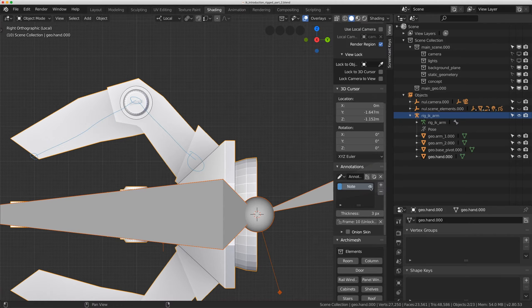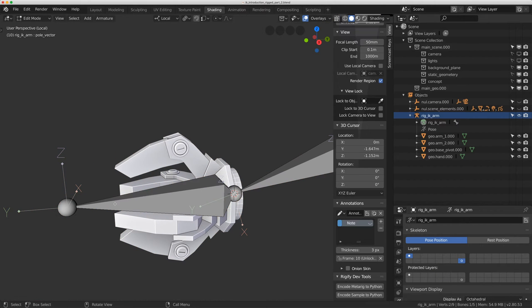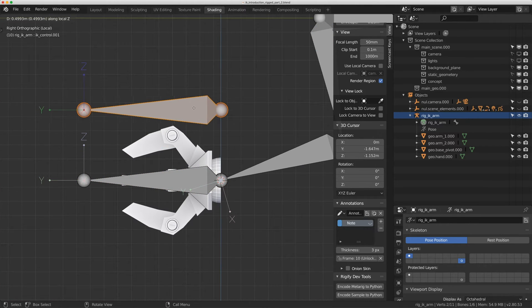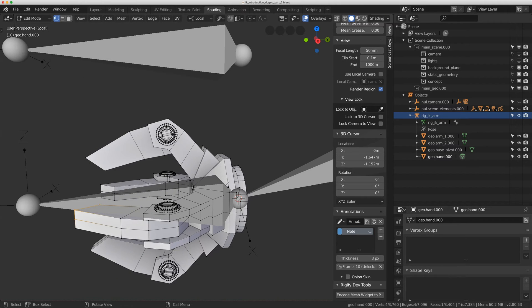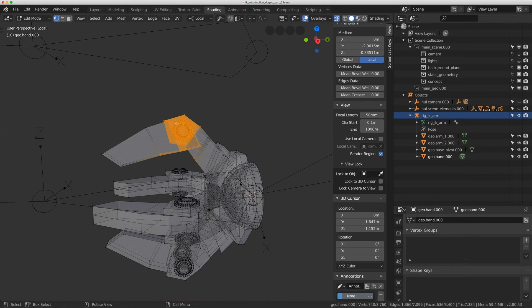I'll grab the hand bone in edit mode, hit Shift-D and move it up with G and Z to constrain it. Then I'll grab the geometry, select the finger parts, hit Alt-Z to go to transparent mode, Alt-A to deselect everything, hit B for a border select on these pieces, and do Ctrl-plus to select them.